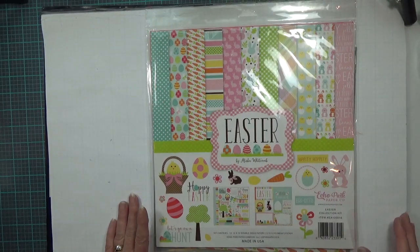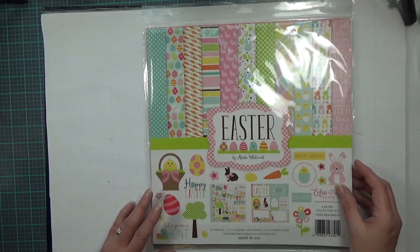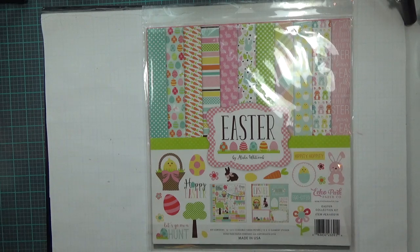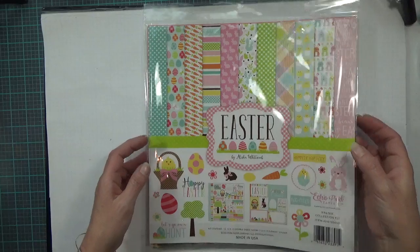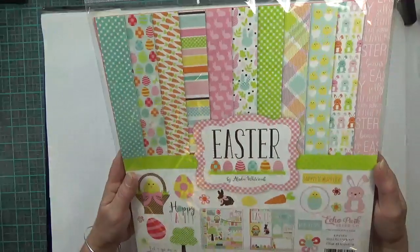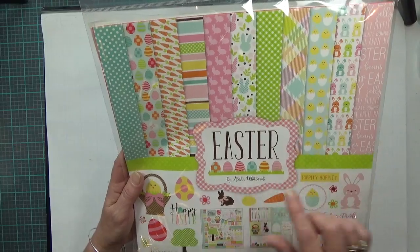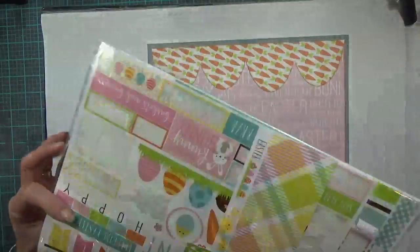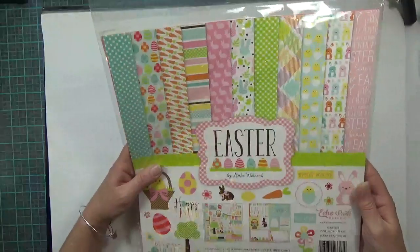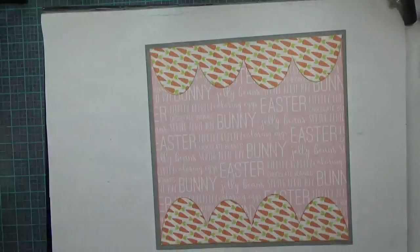Hi guys, it's Carolyn with Crafting with Wine and I wanted to come back on and do another two-page 12 by 12 Easter scrapbook layout. These papers — all of these papers except for the solid colors — came from this paper stack from Echo Park, entitled Easter by Alicia Whitcomb. I still have a few pieces left, not a lot, but some, and I even used a couple of the stickers in this layout. So let's get started.